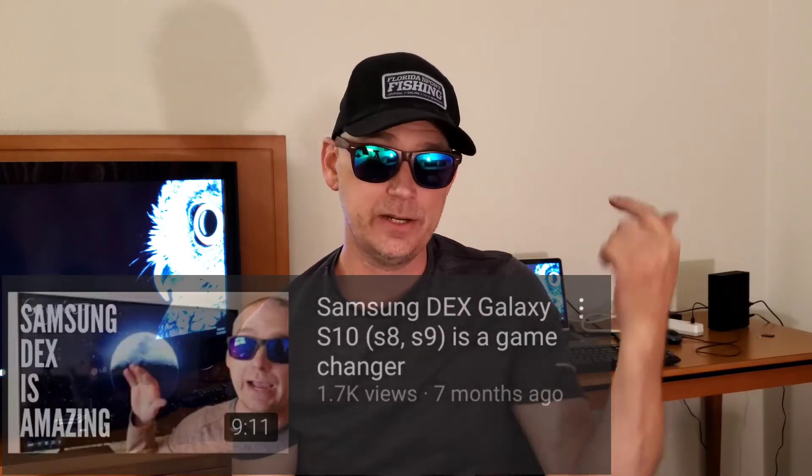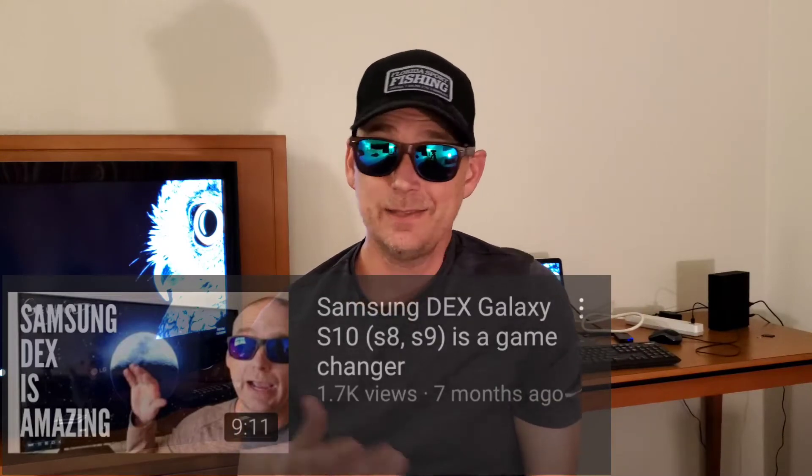If you have a Samsung Galaxy S8, S9, S10, or up, using this adapter will allow your phone to use Samsung DeX. I made another video about it on my channel — Samsung DeX is basically a computer inside your phone. When you plug it into a TV, it casts to the screen but doesn't look like a phone; it looks like a computer layout with a mouse pointer, taskbar, trash — everything you'd expect from a desktop.